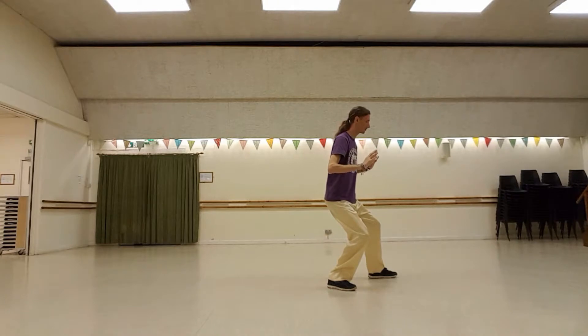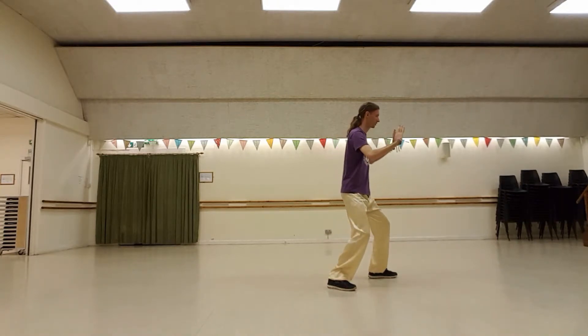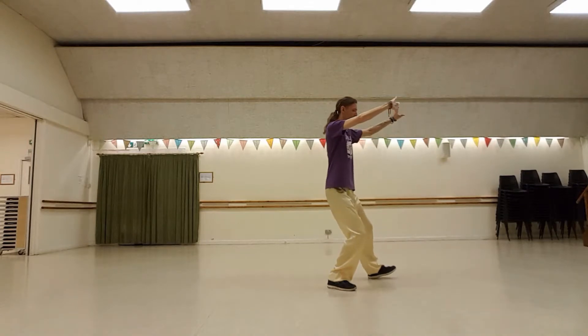And down, and push. Transfer weight right. Turn in left toes. Step. Bring the hands round. The left hand is inside.